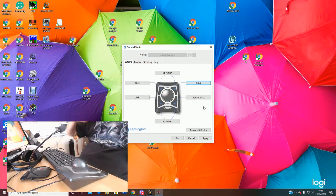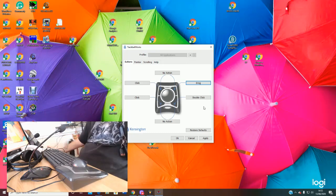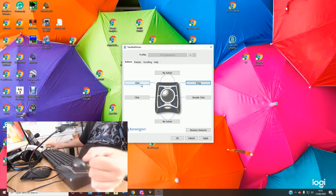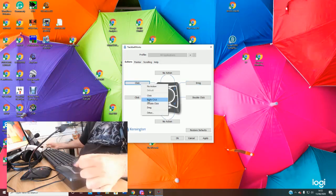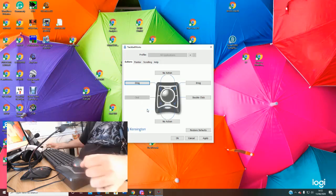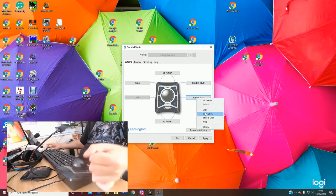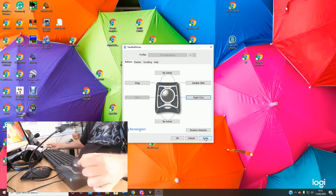Depending on your disability or how you hold the mouse, you can configure all the buttons in a different configuration — it's brilliant, it's really good. So I'll put those back to how they were before: double-click there, right-click here, and apply that.